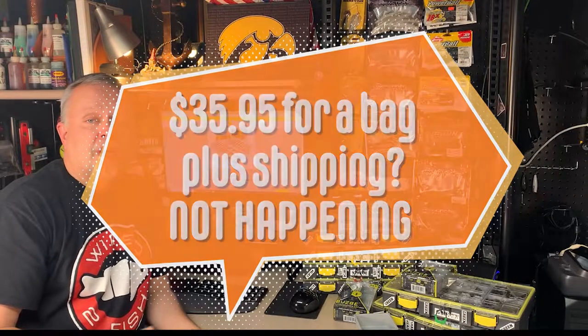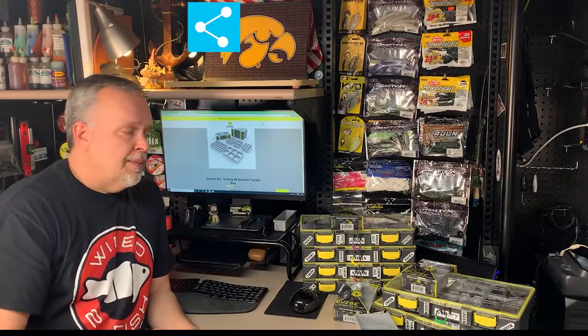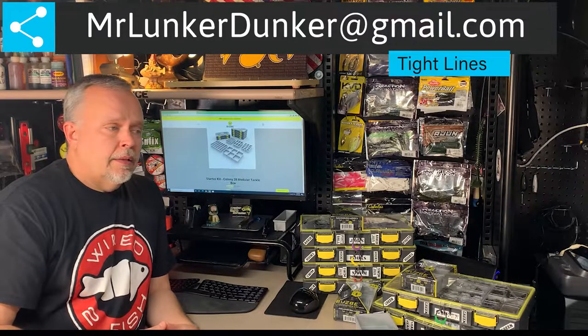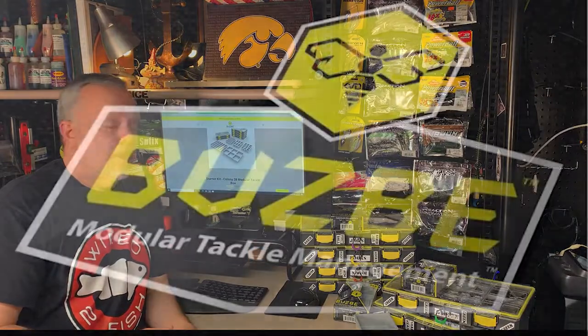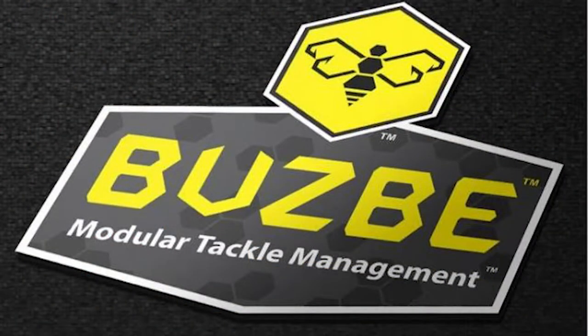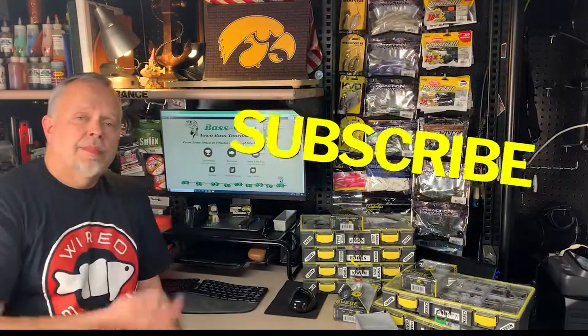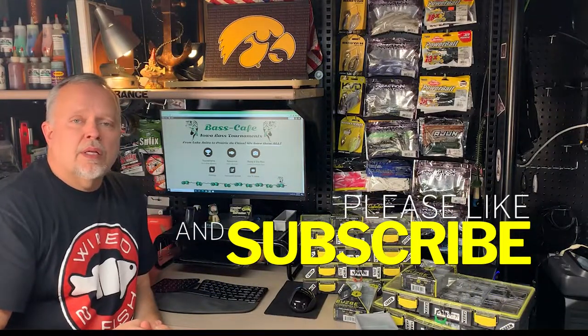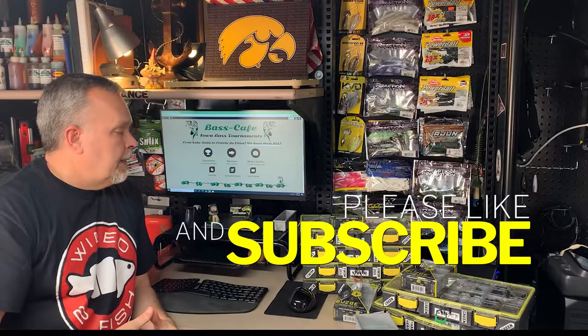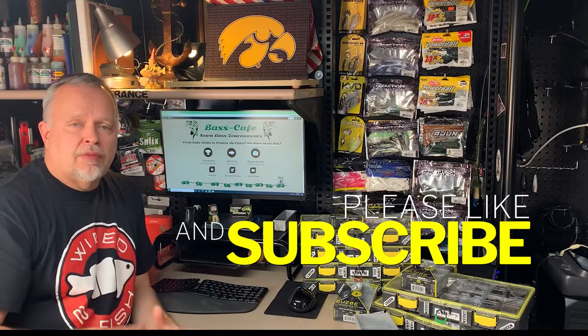If you guys get them and try them and like them, let me know. You can email me at mrmunkerdunker@gmail.com and we can talk about it in another video. Thanks for coming to Bass-Cafe.com. Make sure you come out and check us out — we've got all sorts of content on here: videos, tournaments, schedules, all sorts of different things. We really appreciate you coming. Thanks a lot, tight lines everybody.